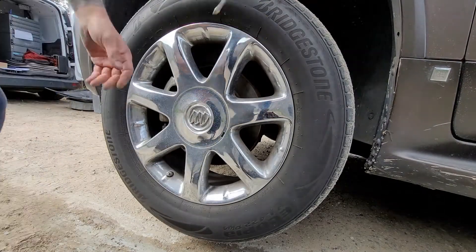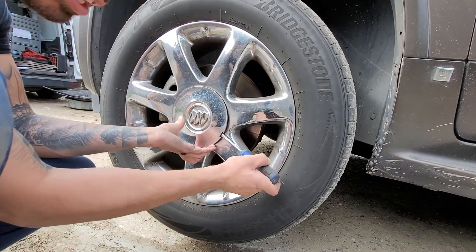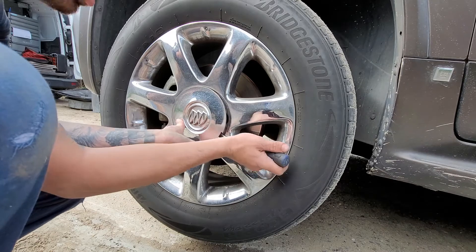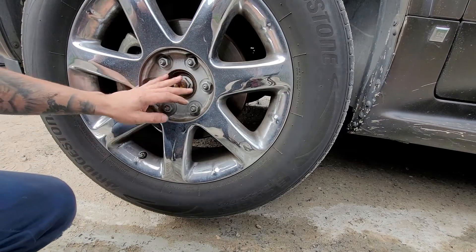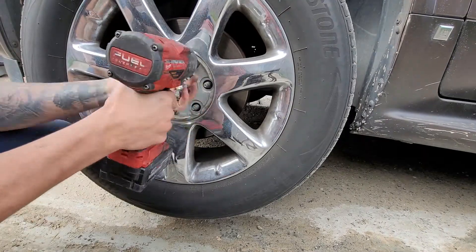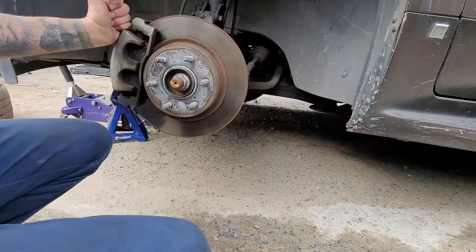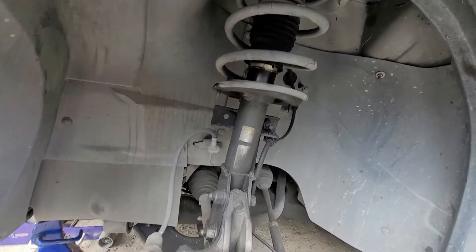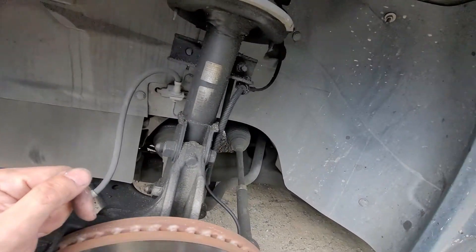We need to pop off our wheel cap — stick a flathead screwdriver right here and wiggle it around. Then we're going to take off our lug nuts; those are 22 millimeters. As you can see, our shock is pretty worn out — it's been leaking for a while and it was completely shot.